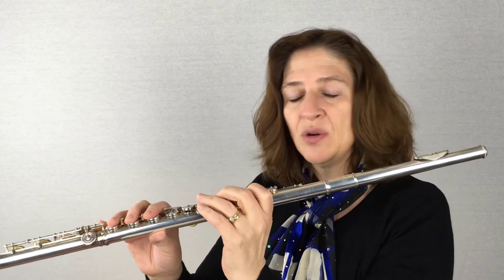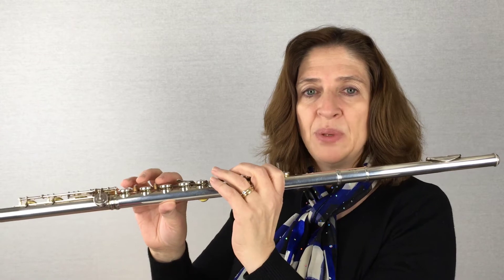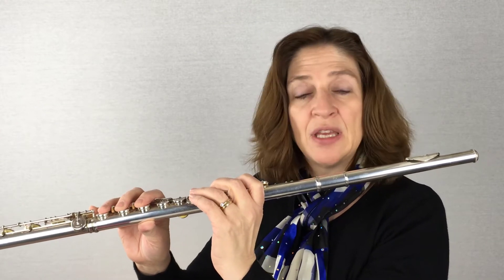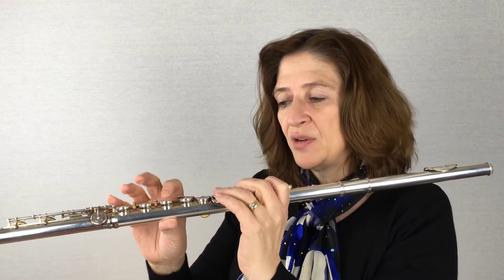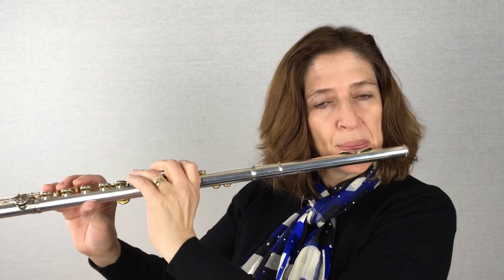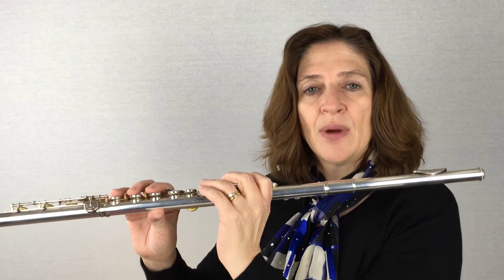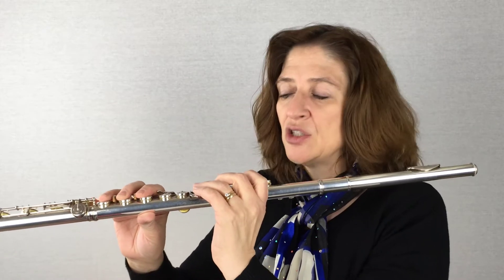Whenever you go from one finger down to a whole bunch of fingers down, you often have problems. If we go from a B to a D, do I hear any? Back and forth, nice and slow. Your first finger can often be off from the rest of them — this F finger here. Really concentrate going from your B to D and making those all move at the same time. Just listen carefully. If you feel like they aren't all going down at the same time, isolate which finger is causing the problem, then make your mind fixate on that finger — just think about it moving in tandem, gently going down.